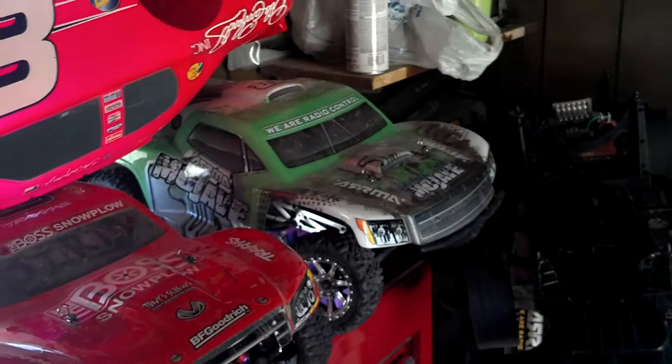This one's supposed to be Tearaway. And of course I got a brand new body for the wife's Arma Mojave that sits over there. It's a VW Bug Baja body from Proline.